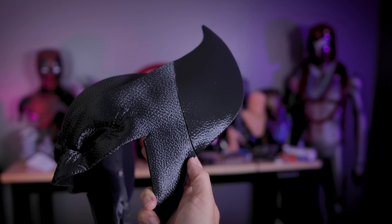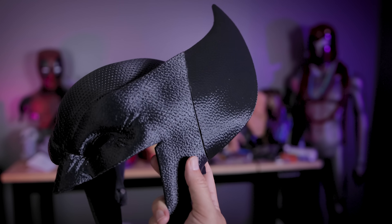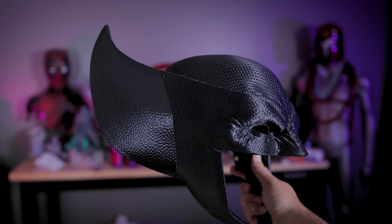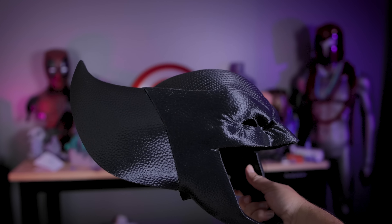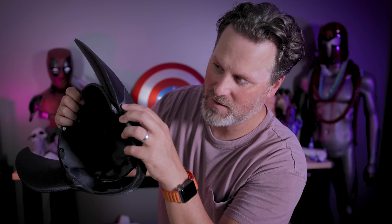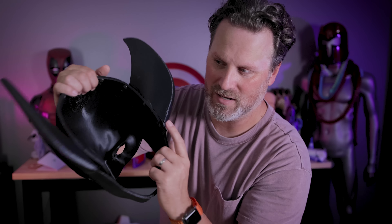I'm pretty impressed with what I'm seeing so far. I've definitely got those seams that I need to clean up, but everything is now glooped together. The side that was sanded completely smooth has a much tighter fit than the other side. I still have a little bit of a gap at the bottom and it isn't perfectly aligned at the top, so I'm going to have to do my best to clean up those seam lines.